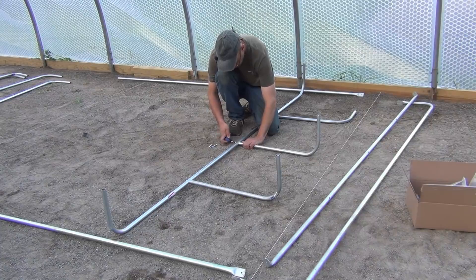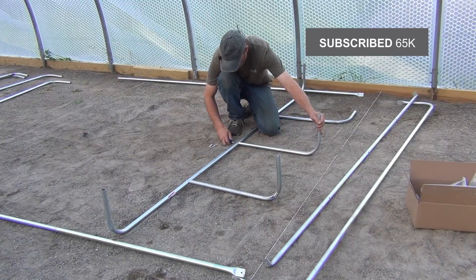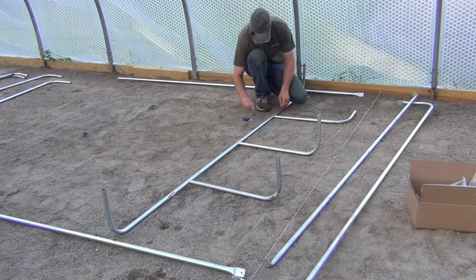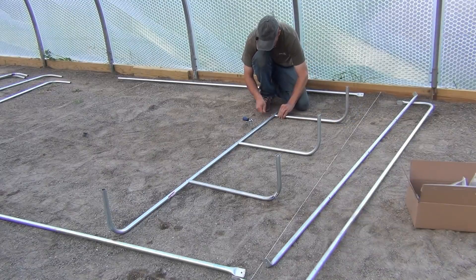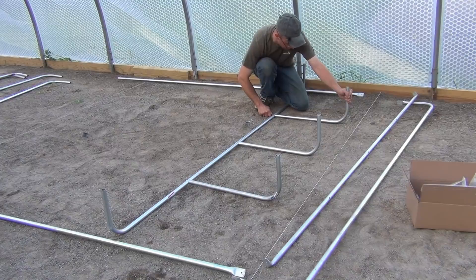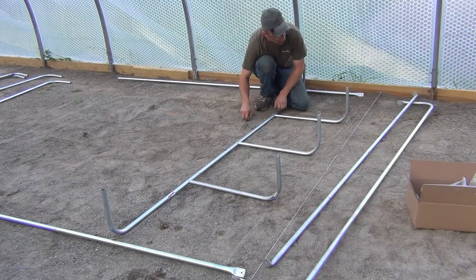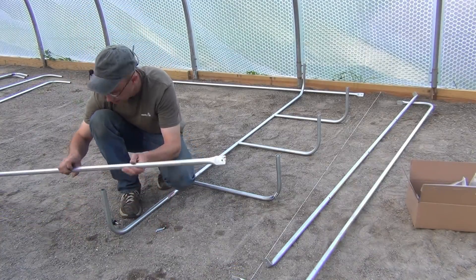Putting this end section together is basically the trickiest part of the entire bed. It's got a couple of supports that head off to the end. Once I get this in, the rest of it goes together very fast. I like using the electrical conduit because it's cheap, it doesn't rust, and it's relatively easy to work with if you have the right tools. I have a nice conduit bender and an electric hacksaw for cutting it down, so it goes together pretty quickly.